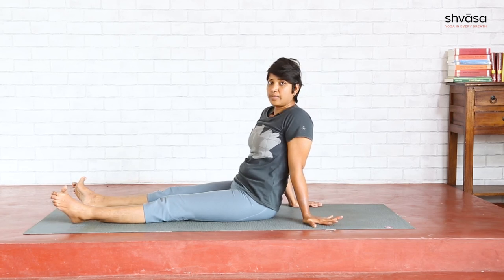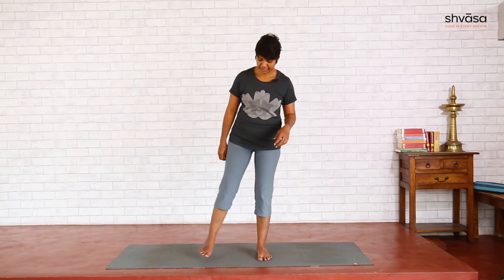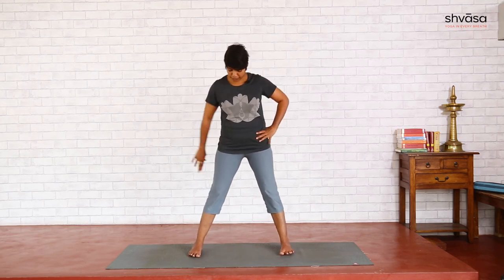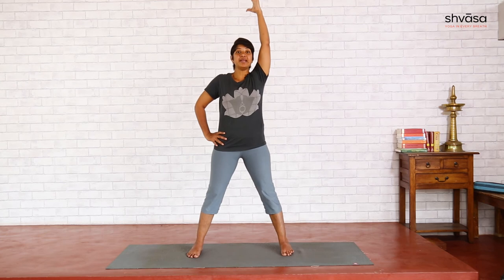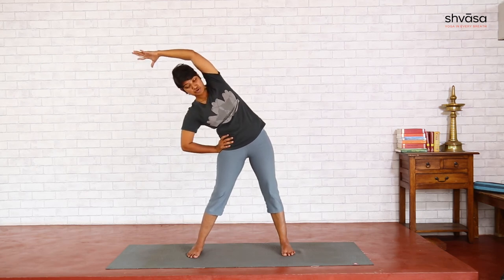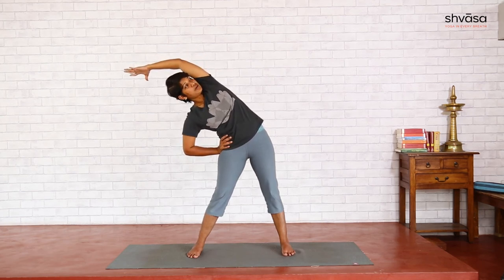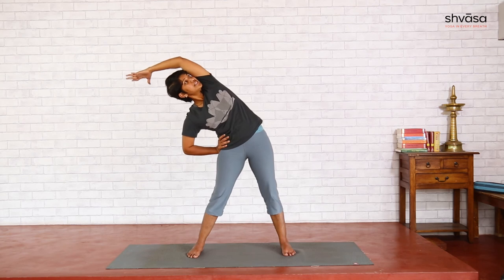Now we will do another lateral bend posture, which is Trikonasana. Come to a standing position. Separate your feet slightly wider than hip-width apart — not too wide, medium — hands on the hip, toes pointing forward, heels in one line. Extend your left arm to the ceiling, give a good length. As you exhale, use that right hand grip on the hip to move the hip to the side so that you can bend to the right side, right elbow pointing down, open the chest, left hand moving away for a good lateral bend. Active legs — not bending, legs straight. Do not bend forward to go down more; make sure you are exactly in a side bend — upper body and legs in one single line.